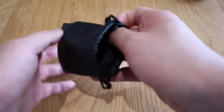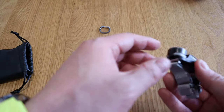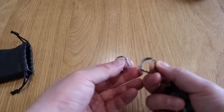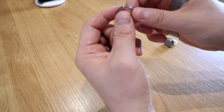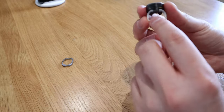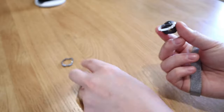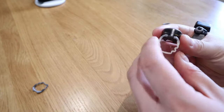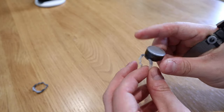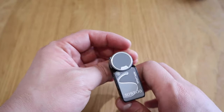The moment of truth — let's see what's inside. We've got two of these things which are actually for adjusting to the size of your finger. You can take them out and swap them to match the preference of the thickness of your finger. This one works pretty well with me, so I'm going to use this one.